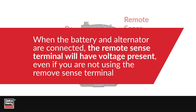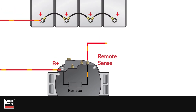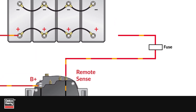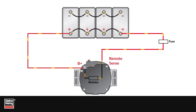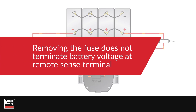Even if the RemoteSense terminal is not being used, when there is a wire hooked up to the RemoteSense terminal, the wire will also be fused and terminated to the battery-positive voltage as well. The fuse protects the circuit should a rub-through to ground occur. Since the internal circuit bleeds back battery current, simply removing the fuse does not terminate battery voltage at the RemoteSense terminal.